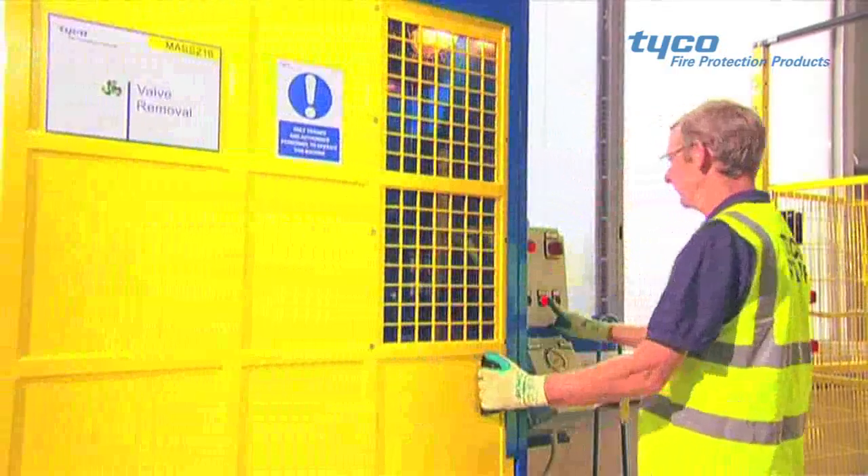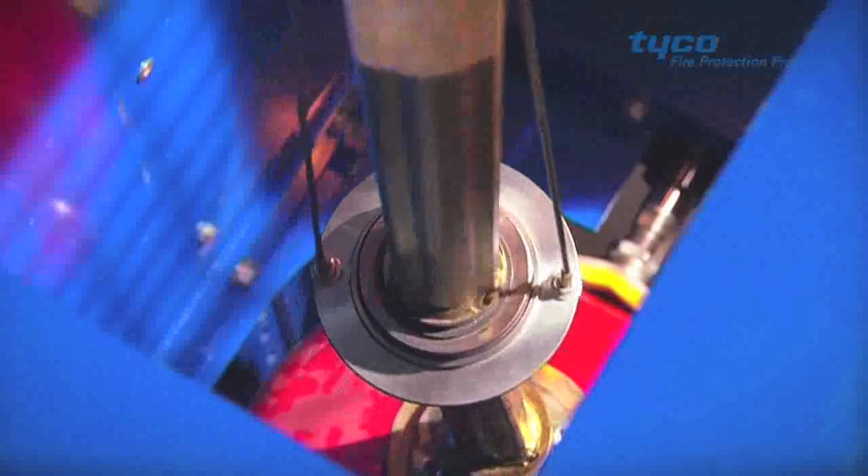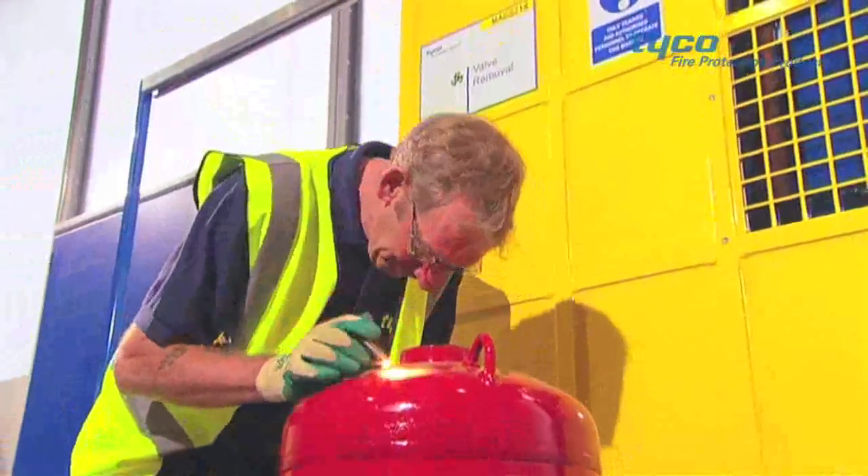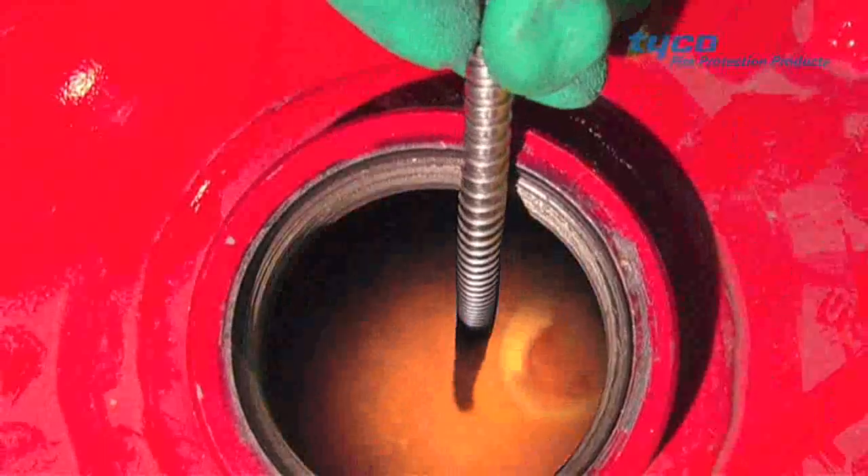With the cylinders now empty, they are placed into the valve removal chamber. Once the valves are removed, the cylinder is visually inspected for signs of rust or other damage.